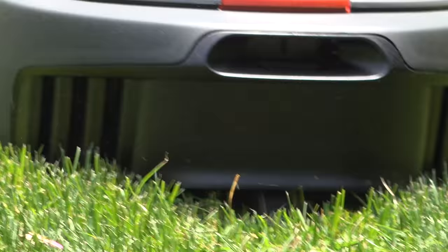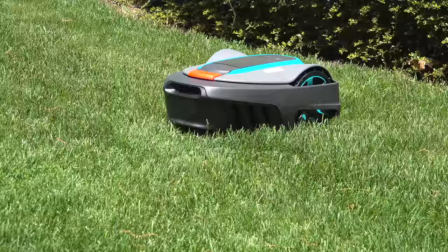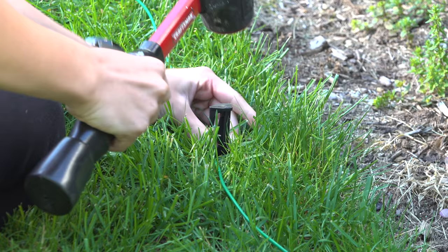Imagine if you'd never had to mow your lawn again. Well, that's exactly what this product claims it can do for you. This is called the Gardenia Celino, and it's a brand new robotic lawn mower that claims it'll do the work for you. In this video we're going to put that claim to the test, check out the features, and install this mower to see if it can make the cut.